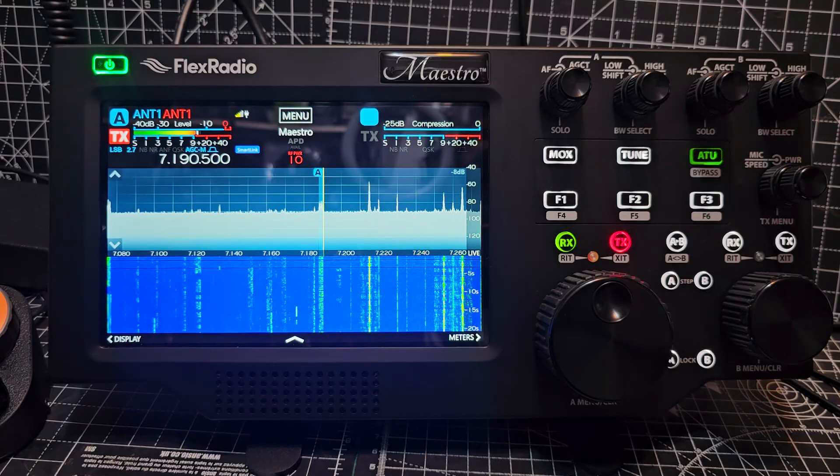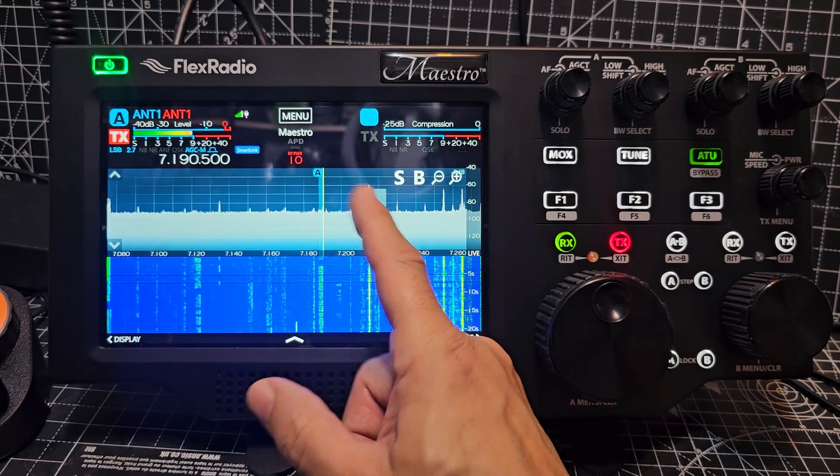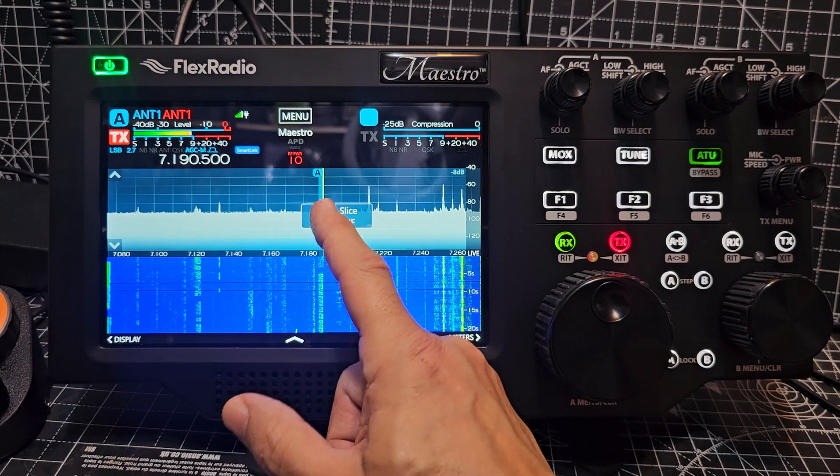So we've gone for the Flex 8400, which means you can have two flags — two slices — at the same time. Let's see if I can get one on. Press and hold — will it let me? Yeah, create slice.